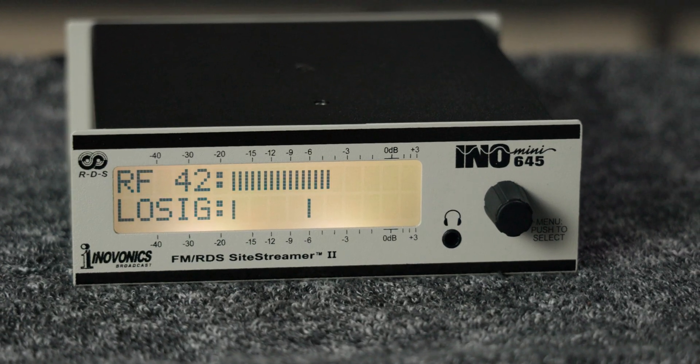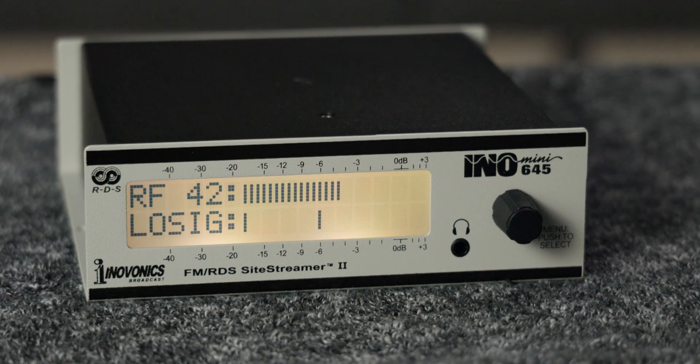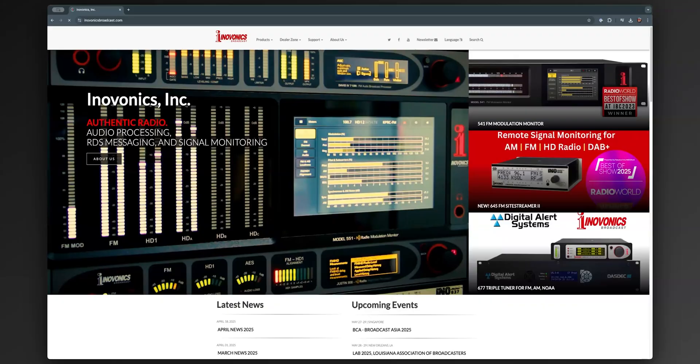In this video, I'm showing you the new InnoVonix 645 SightStreamer 2 and how it can help you remotely monitor your signals. This video is sponsored by InnoVonix and the SightStreamer 2 that I have right here is on loan from them. I'm Marcus O'Rourke and I've been a broadcast engineer for over 20 years in the Los Angeles market, maintaining several radio stations in various locations throughout Southern California and Southern Nevada.